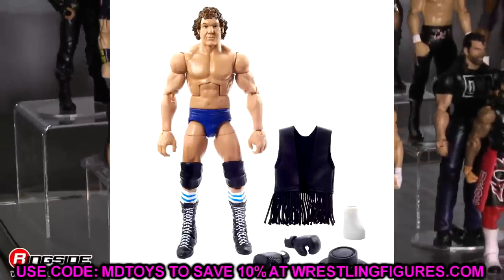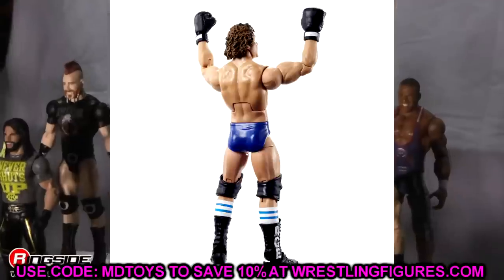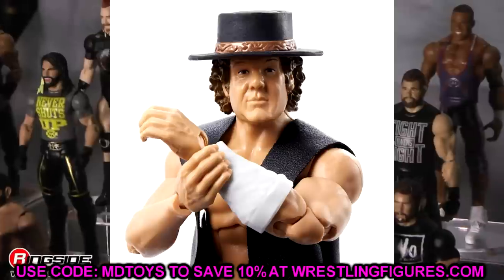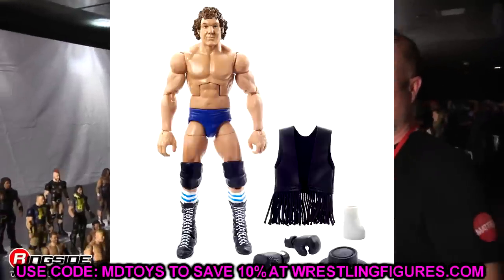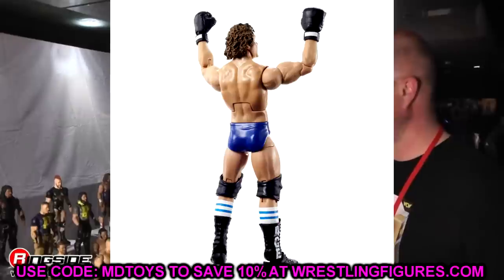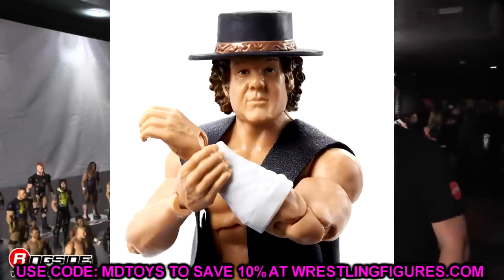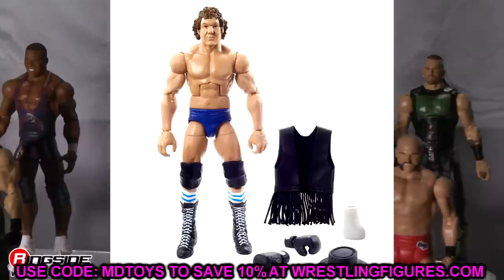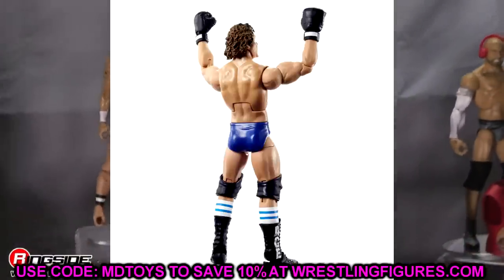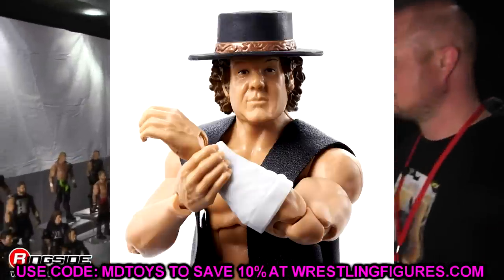The last WWE figure is the Bob Orton legends figure. Just take the vest — that really nice cloth vest with tassels on the back — and put it on different figures. You could even put it on Adam Page. The black boxing gloves can go on a bunch of different figures — make different boxers and customs. Getting that boxing mold into the main elite line is huge for collectors. We had the two-pack with Mr. T and Roddy Piper before, but this Bob Orton will probably show up more, so you can grab those boxing gloves easily.